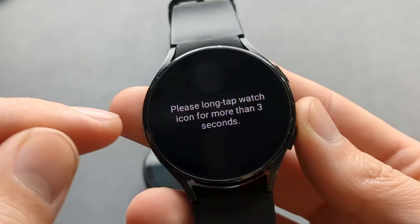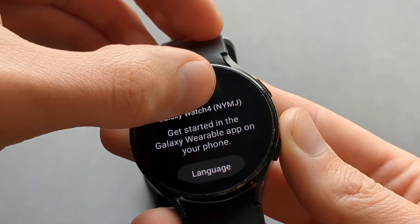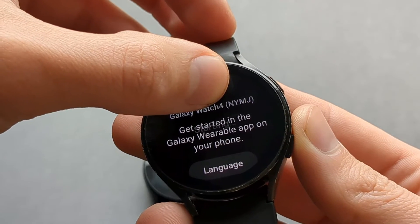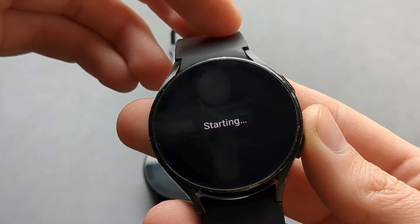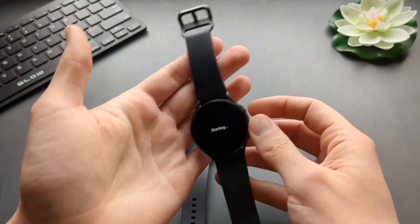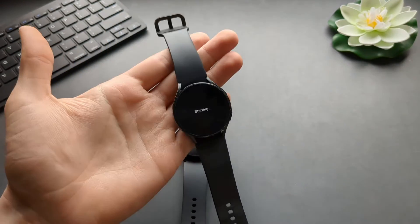Click on it and a menu like this will pop up. Then again click and hold this thing — hold for like 3 seconds. And as you see, the watch is starting up and it will set itself up without any use of a phone.